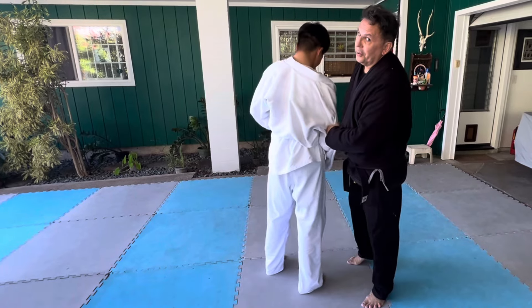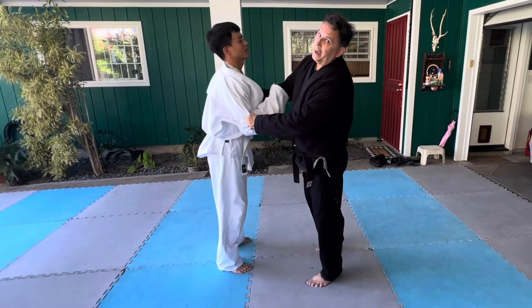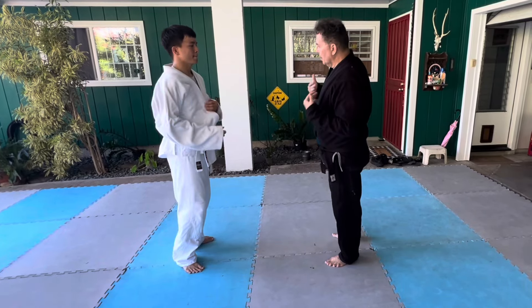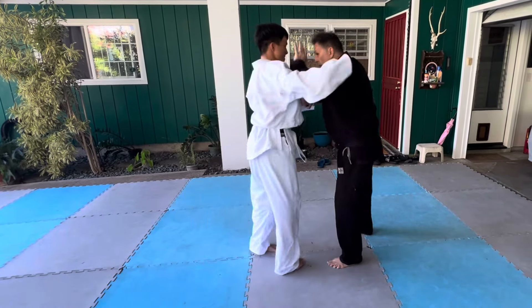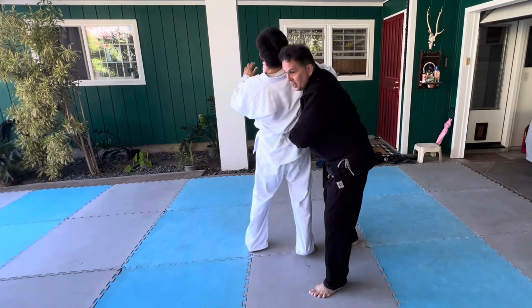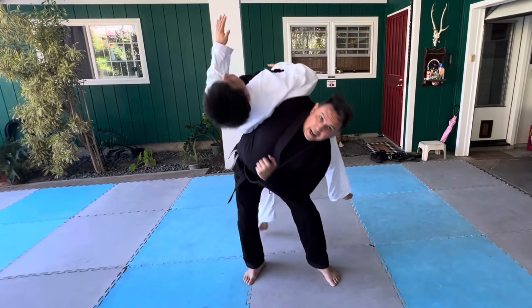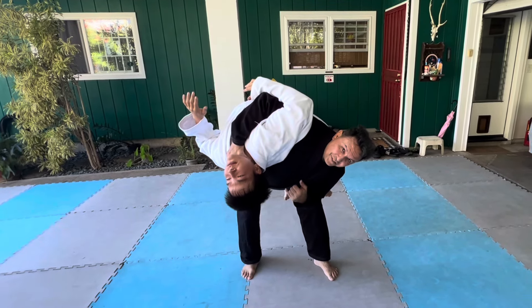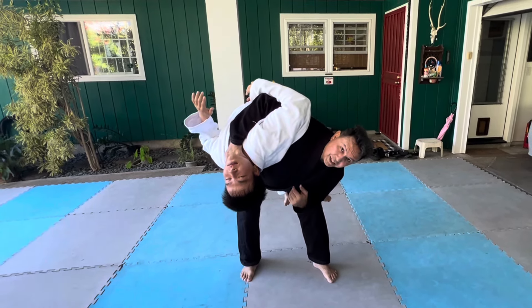But let's say it's World War III and he's a bad guy. Same thing — he comes in, he goes for the strike, this time I duck under, grab him by the throat, turn his hip, come on in, and it's goodbye Christian. For safety, I'm going to bring him along so he can land on his feet.